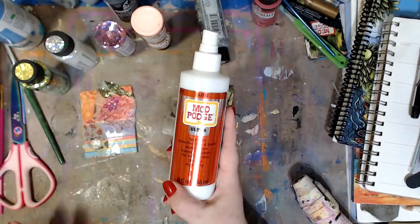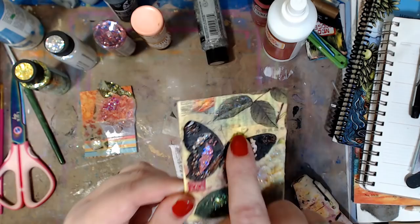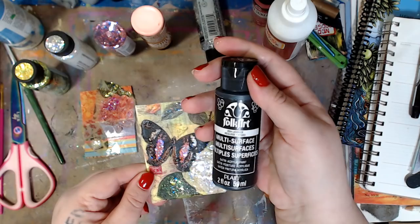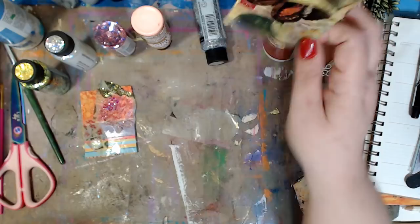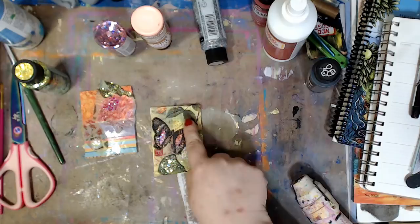Mod Podge is very versatile — you could do a million things with it — but this Mod Podge Ultra is nice because it's for indoor and outdoor and for sealing. Once you're done you just spray it one more time and it's done. It brings out the colors. Here, this was just white underneath and you can see the colors of the napkin just a little more vibrant. I also used the multi-surface licorice paint on the black butterfly because I love the sheen it gives.